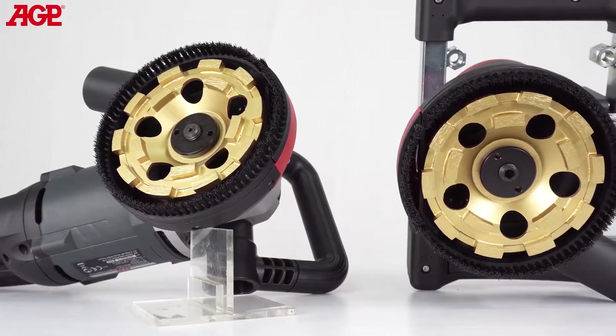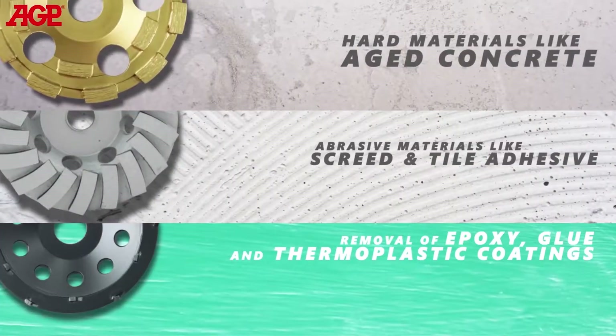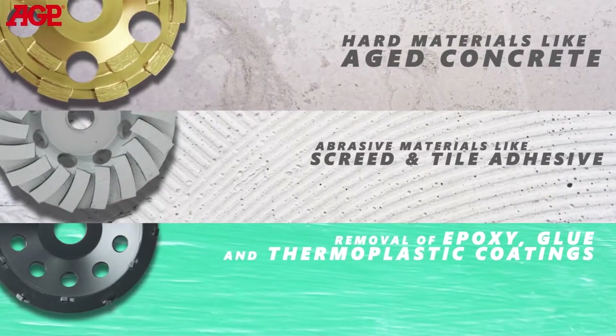They are well suited to renovation grinding, using different types of diamond cup wheels for removing different materials from the concrete substrate or for grinding the concrete surface itself.